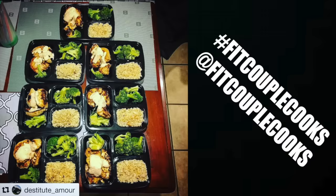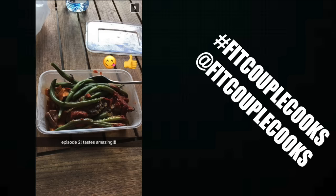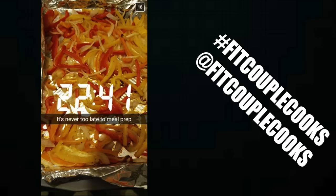Easy as that guys! If you enjoyed today's meal prep, don't forget to give it a thumbs up and leave a comment below about something you'd love to see in a meal prep. Thanks to everyone on Instagram, Snapchat and Twitter. Make sure you send your photos with hashtag BigCoupleCooks and tag us at BigCoupleCooks. Don't forget to subscribe if you're new to our channel and check out these other related videos. Bye guys, namaste.